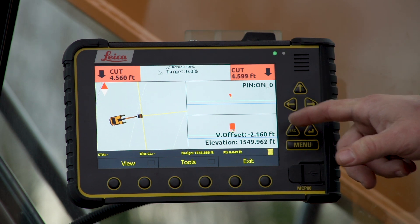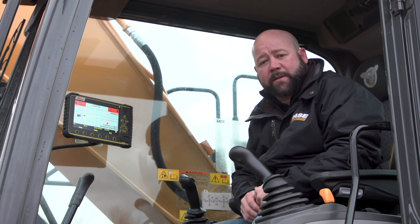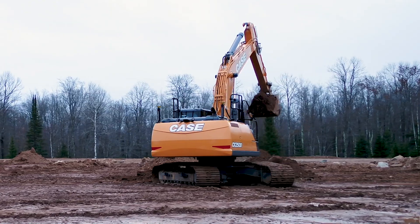We can see how deep we're cutting and what our cross section is. Utilizing 2D as the building block or the foundation of 3D, you can scale at any time from 2D to 3D.